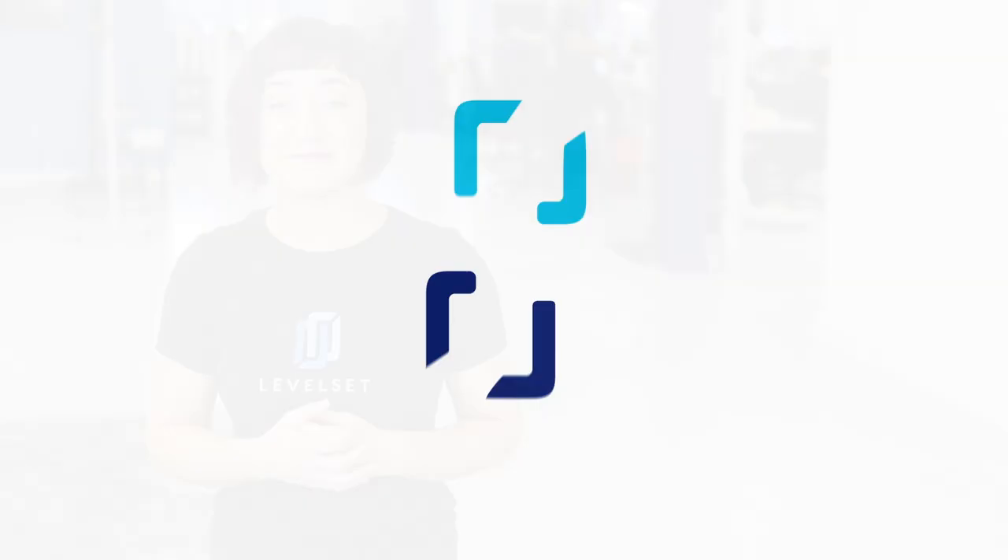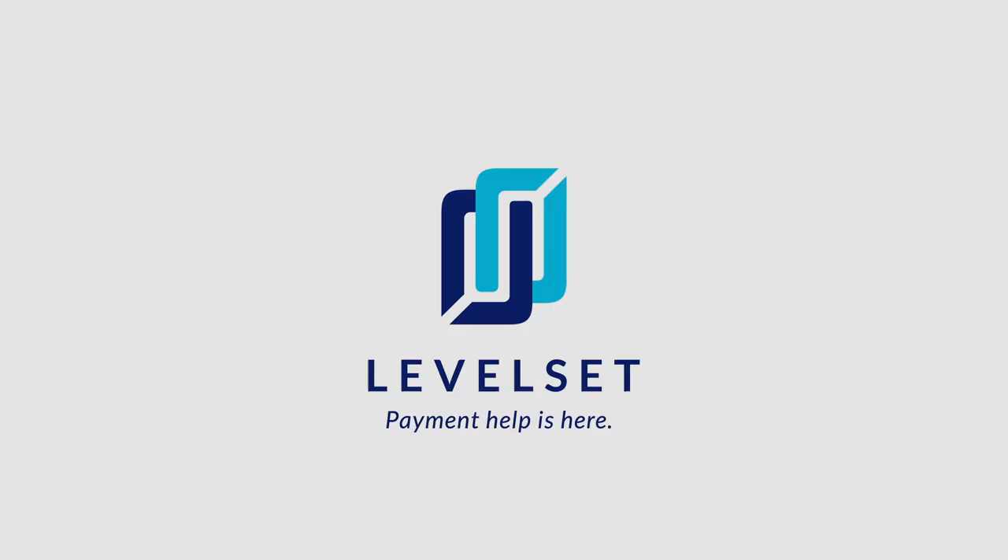We hope this video series has been helpful in your lien filing process. If you have other questions about your mechanics lien rights, deadlines, or other issues, check out levelset.com for helpful resources that can help you get paid on a California construction job. Leave a comment below and let us know what the most difficult step is for you. Subscribe to our channel if you want to see more construction payment related videos — and remember, payment help is here.